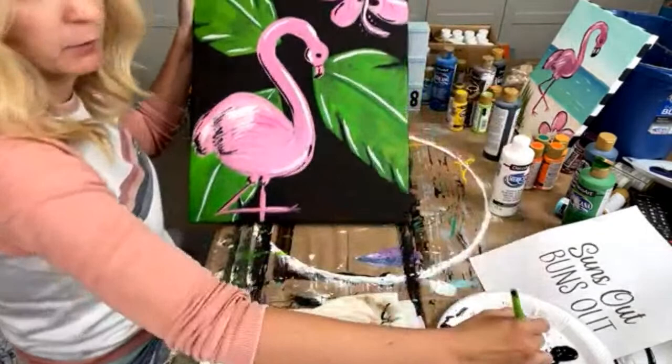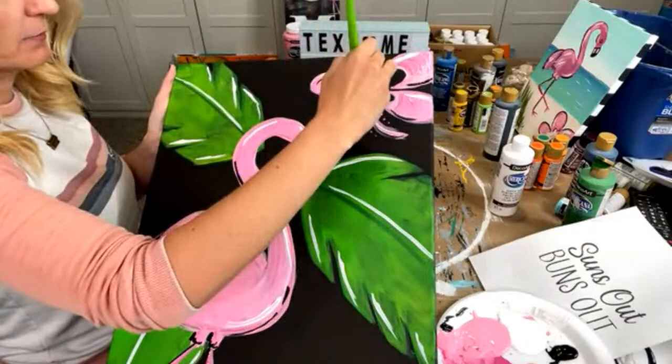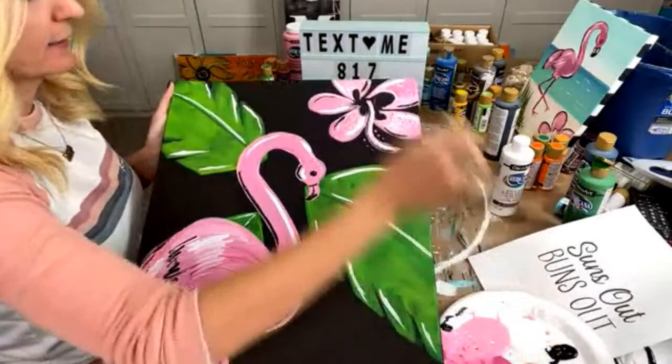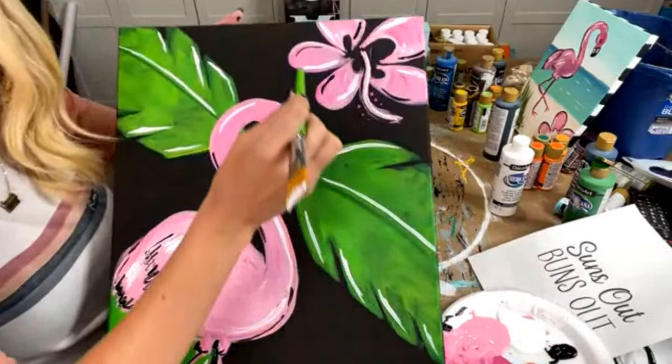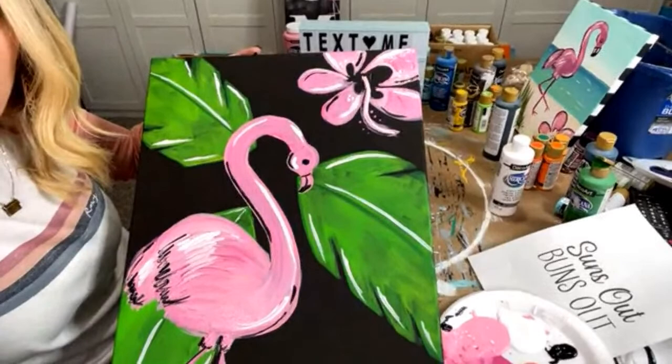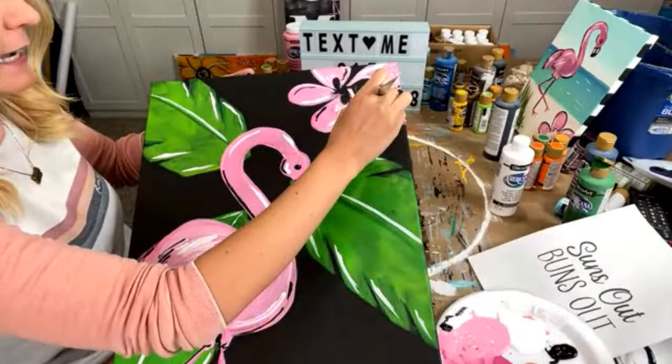Same thing with the flower — I'm just going to grab it and start adding some white in here. Just some big, whooshy white lines. Then I'm going to turn it over and do little white dots on here. I'm hoping your health gets better, Penny.